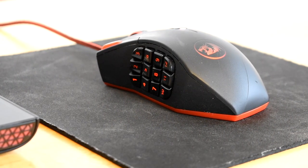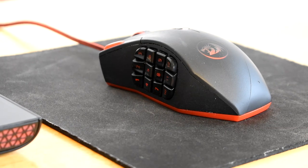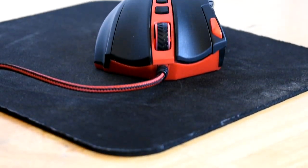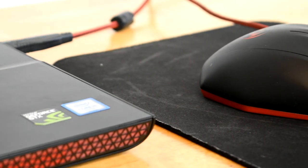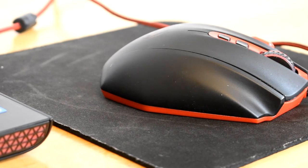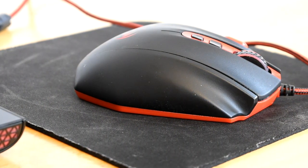I use the Corsair M65 at my college for my IT class, and coming back home to this mouse is not a disappointment at all. They have similar weights and the Red Dragon mouse is just as comfortable. After over three years of using this product, I have no real complaints about it.